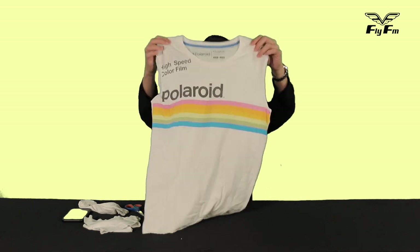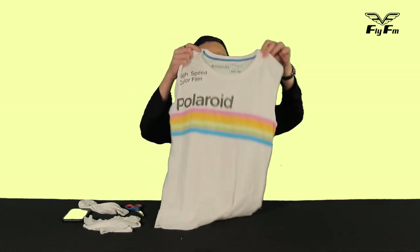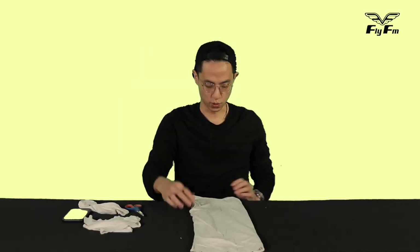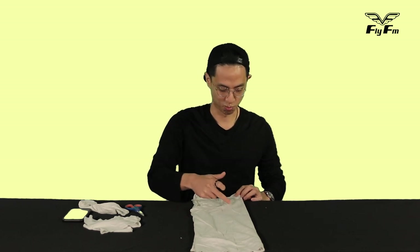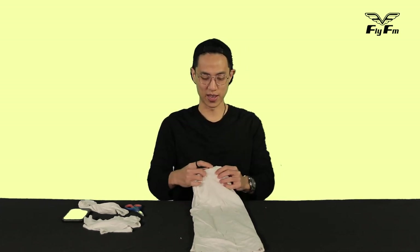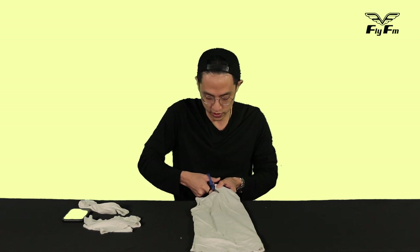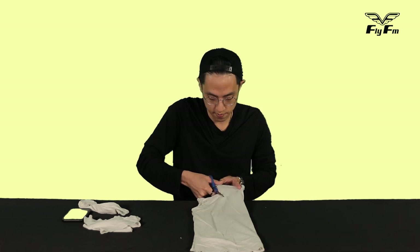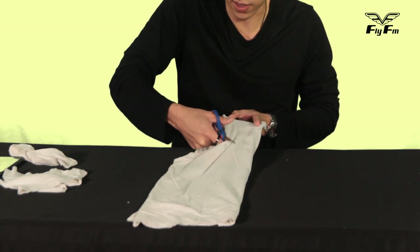Next step: imagine that you take this t-shirt and you want to make a really deep V out of it. What you're gonna do is hold it at the seams at the top on the shoulders, fold the t-shirt in half, and where the collar is you're gonna cut about half a foot down from where the collar starts. I don't want the t-shirt anymore so whatever the result is, at least I learned something today.